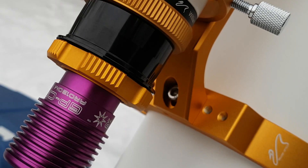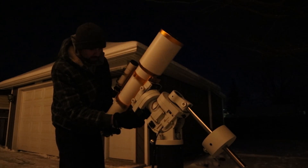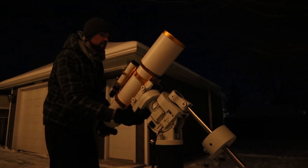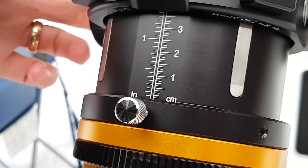With new equipment comes a few bugs to work out, and that was certainly the case tonight with this new scope. By far the heaviest telescope I've ever mounted. The iOptron CEM60 had no problem holding on to it with the counterweight right down to the end of the shaft. It's easy to figure out balance when the focuser is up against it and the camera isn't attached — but once you extend the focus tube and put the camera on there, everything changes and you need to rebalance.